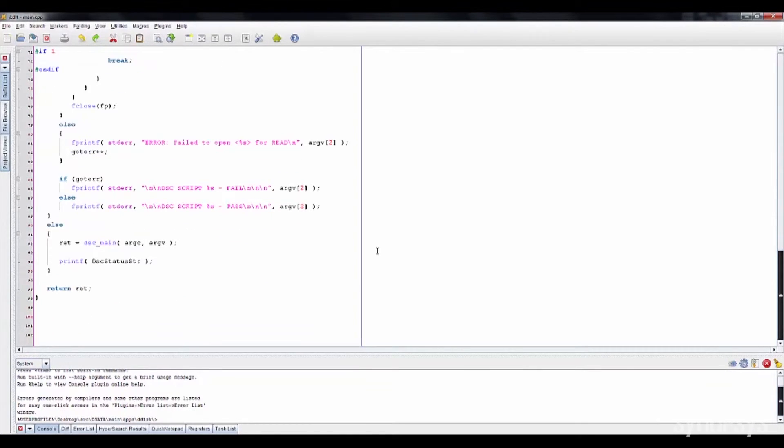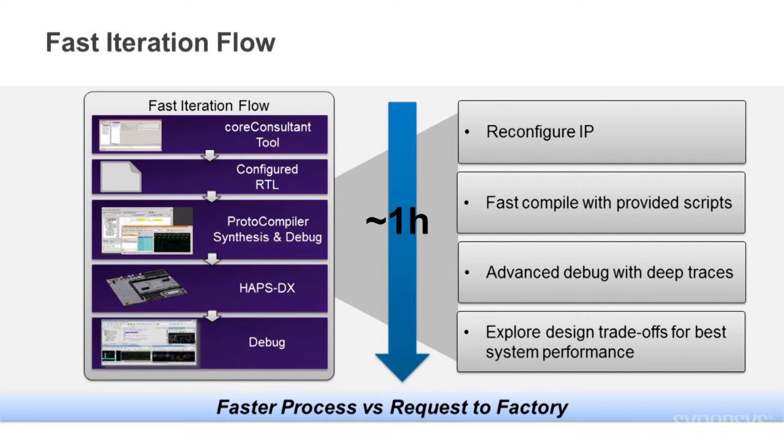The IP prototyping kit allows you to quickly and easily explore many different scenarios. As you can see, this kit works fine out of the box. However, designers can modify the IP configuration for their own applications using a set of tools for a fast iteration flow. This flow uses the Synopsys Core Consultant tool with a simple GUI to change the configuration, generate RTL and verify the IP integration using the simulation test bench environment, all in about one hour.